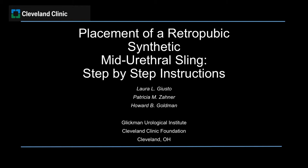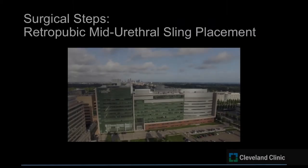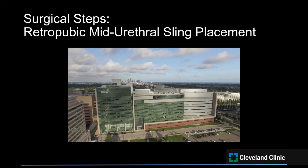Mid-urethral slings are the most commonly utilized option in contemporary surgical management of stress urinary incontinence. We present a step-by-step instructional video for placement of a retropubic synthetic mid-urethral sling, highlighting the steps taken to perform a bottom-up transvaginal retropubic mid-urethral sling. We will describe the use of the original tension-free vaginal tape upon which much of the literature on mid-urethral slings is based.